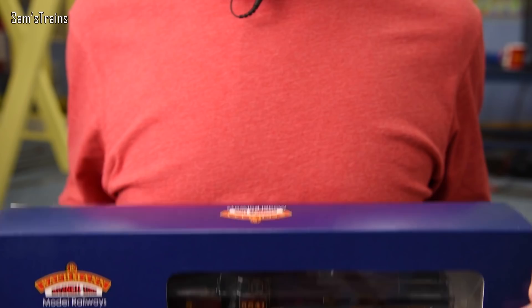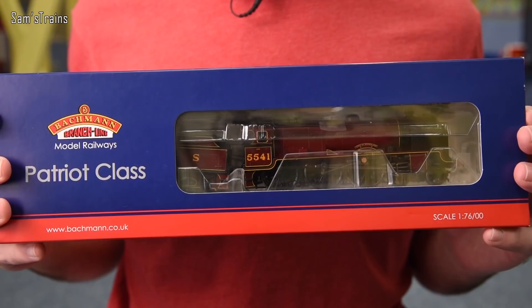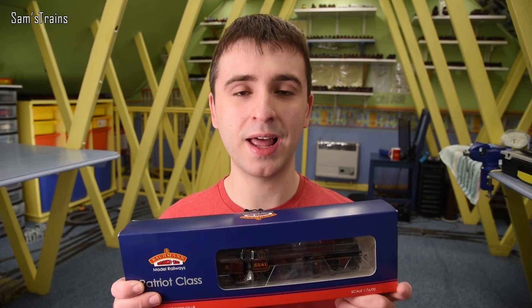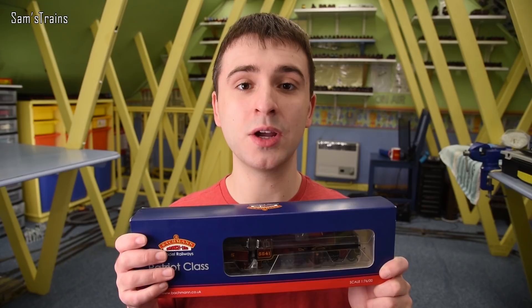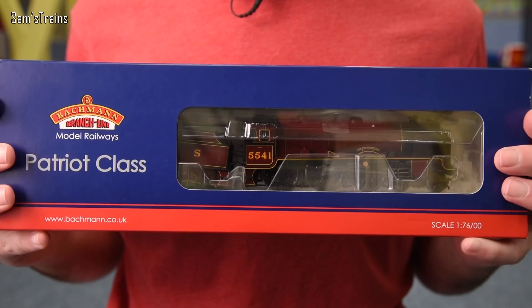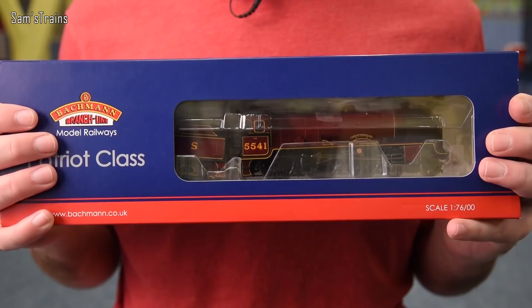The loco is the beautiful Bachmann Patriot class. Bachmann have been making these for quite some years but they're still producing them today — in fact they are taking pre-orders for the latest version, Unknown Warrior, which is the real-life rebuild replica of a Patriot class. The RRP is incredibly high for the latest Bachmann Patriots at £189.95, which sounds insane for a model that's a few years old.